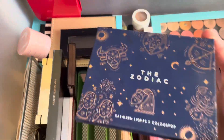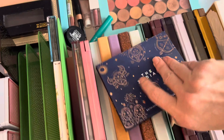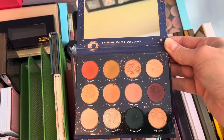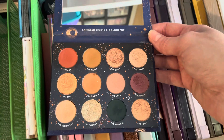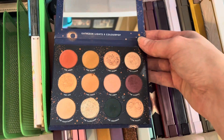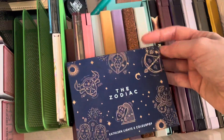Speaking of old, I have the Kathleen Lights and ColourPop Zodiac Palette. I actually combined her other palette's shades that I liked into this one, which I do enjoy, but I don't even know how old this is, so I'll get rid of that one.